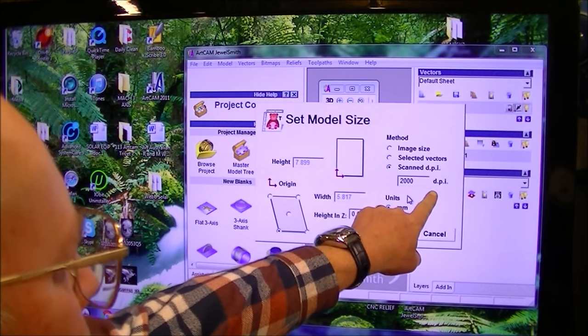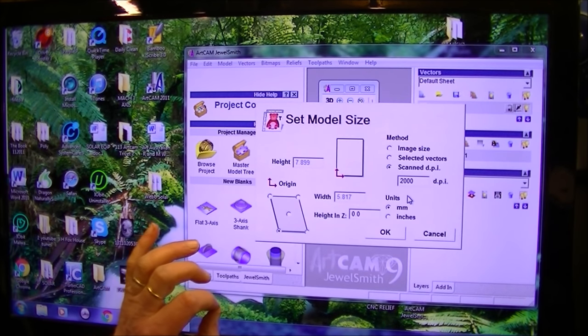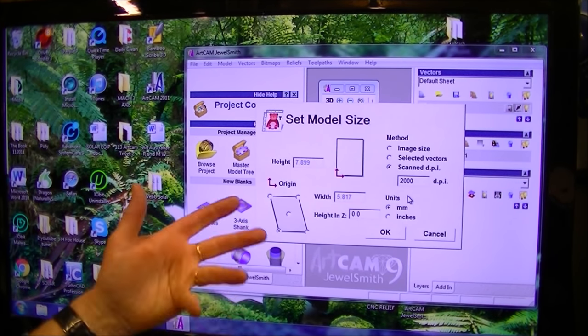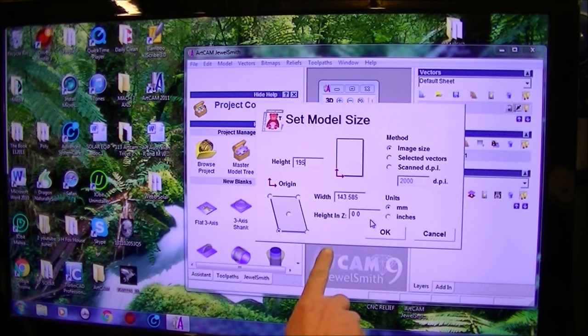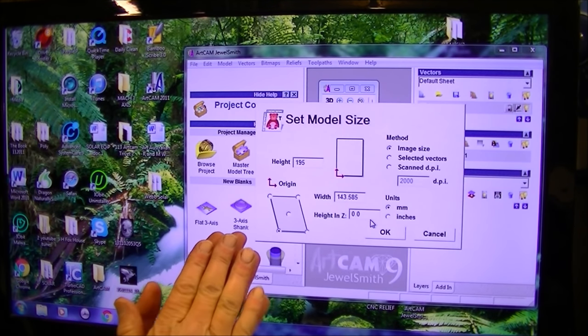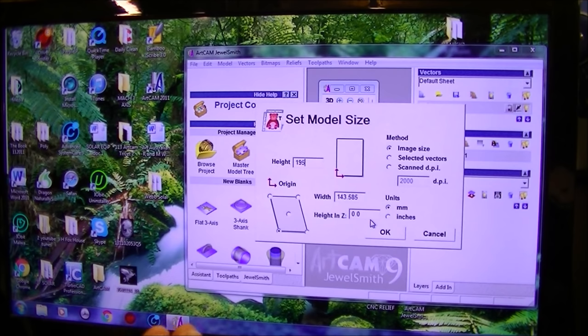We're going to leave the dots per inch at a high value because we want to do a very accurate, sharp carving. So that fits in with our material size and we've just got enough material there to be able to clamp it down. Now this is the point where we can set the Z zero — in other words, how far or how deep we want that 3D relief to go down into the material.